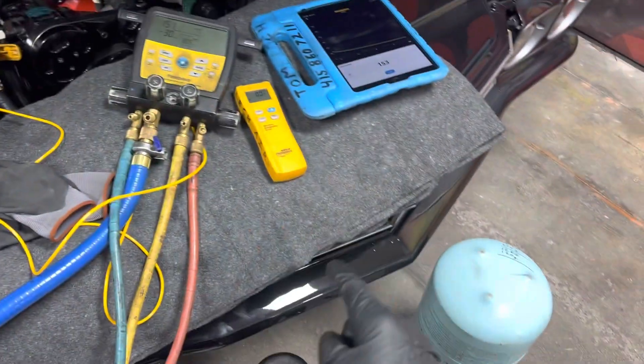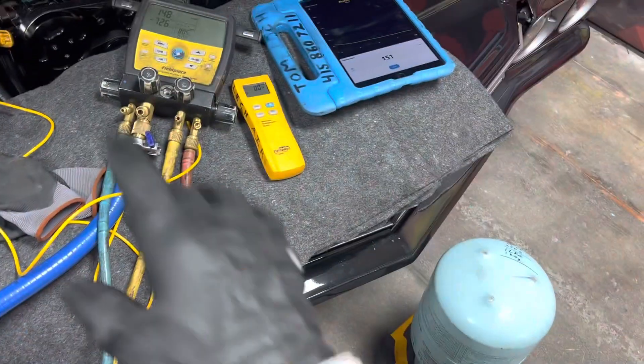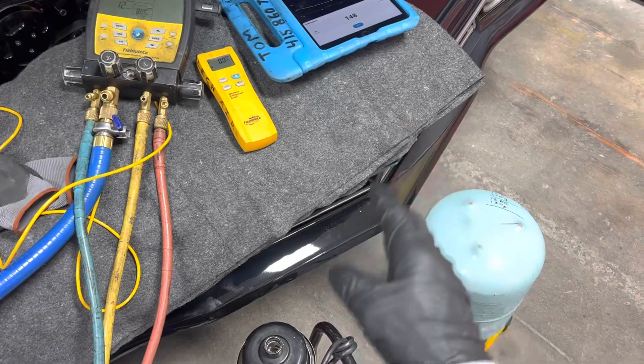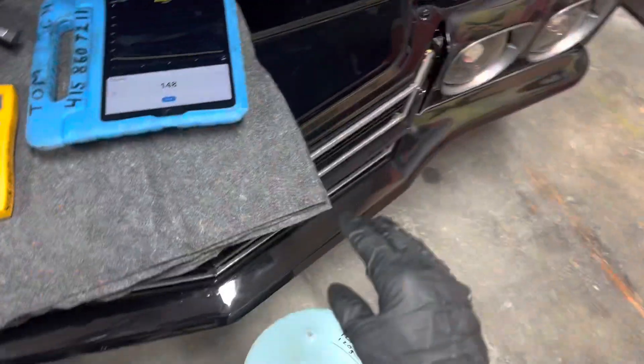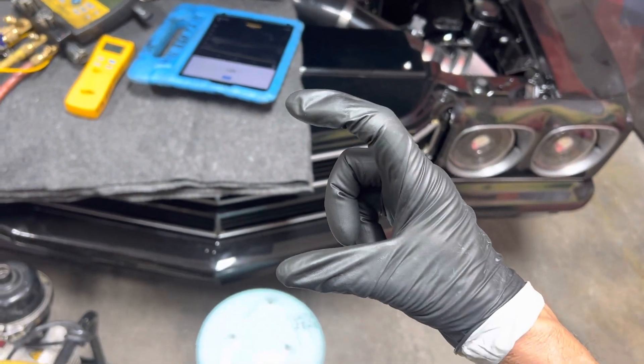The original vintage air system calls for 1.5 pounds — I'm using pounds because this is what they use on the vintage air systems. But they had to make a custom condenser, and they chopped off the top and took out about this much of the condenser. We all know that's bad.